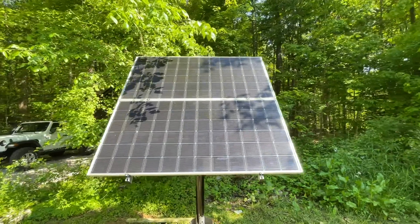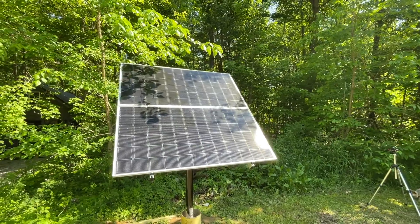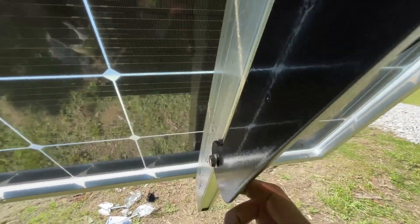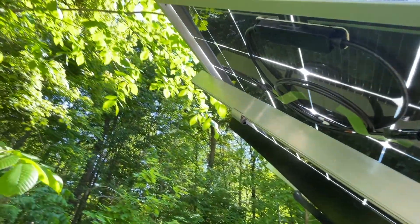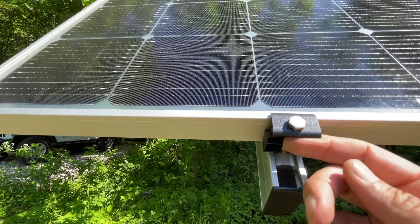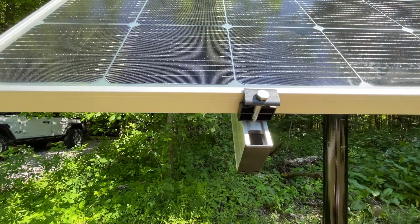Finished product: LG 405 panels. These panels are 40 inches by 80 inches, so with two panels this is exactly 80 by 80 inches — a perfect square. You can see these clips with two hooks that face inward. There's a fastener on the other side pulling the clip against the steel, which is how the aluminum extrusion is held in. The panel mounts are completely aluminum — it looks like plastic but it's aluminum — and you can put a whole string of panels on it.